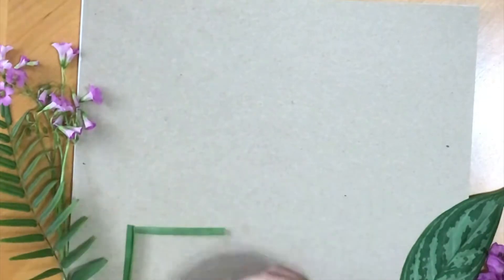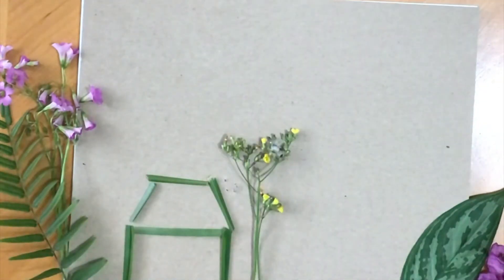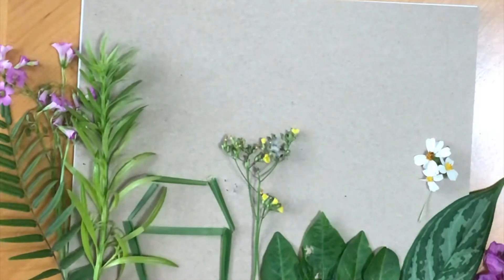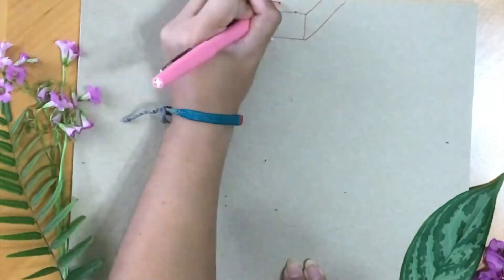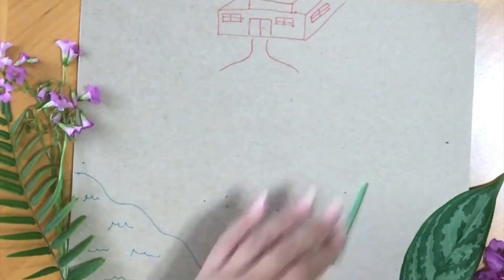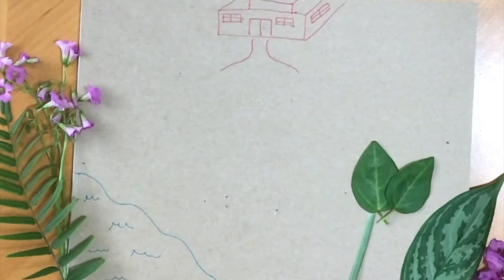Let your imagination soar and really have fun with this. You can work on a two-dimensional image and just add plant material around it as you see fit. You can also get really creative and add some drawings to your dream garden. What I'm starting out with is kind of like a backyard setting — I've added a building, some water, and then I incorporate other elements using my plant material.